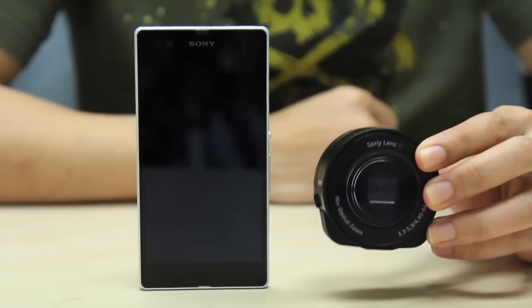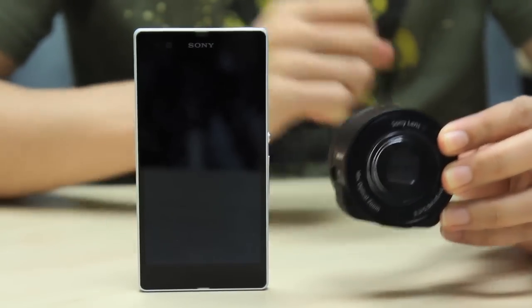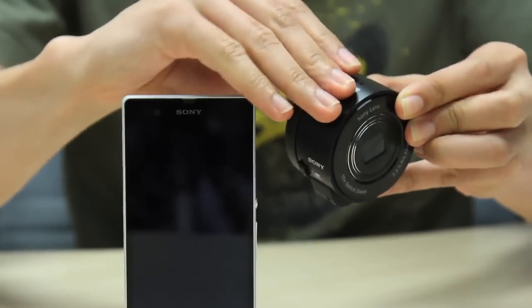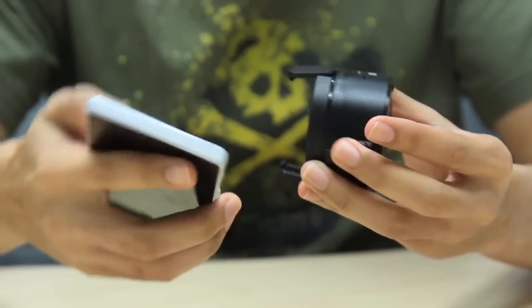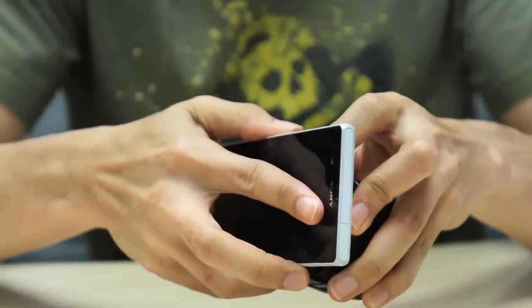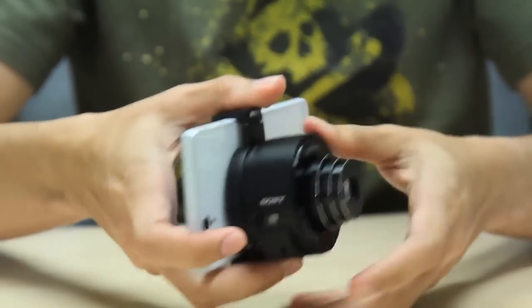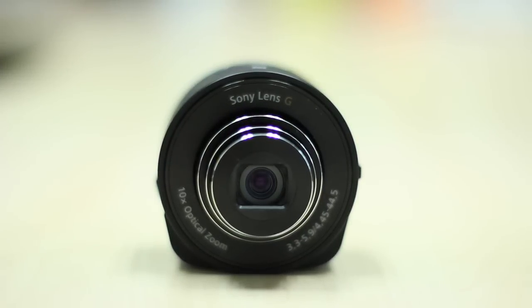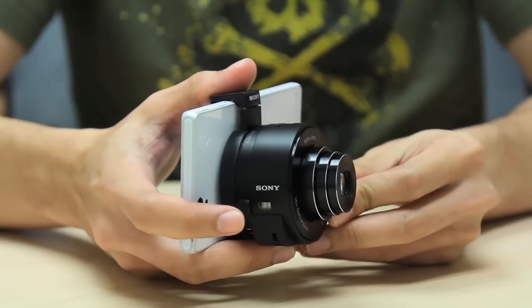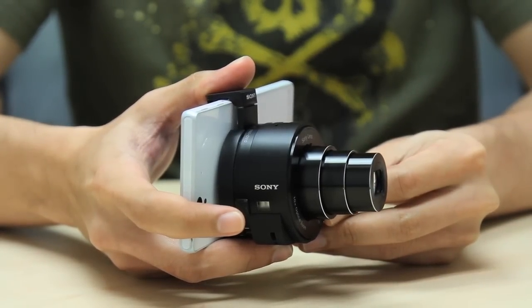The QX10 is Sony's new lens style camera. It may look like a lens attachment for a smartphone, but it's actually a camera with a camera sensor inside. It features an 18.2 megapixel CMOS sensor with a Sony G lens that's capable of 10 times optical zoom.